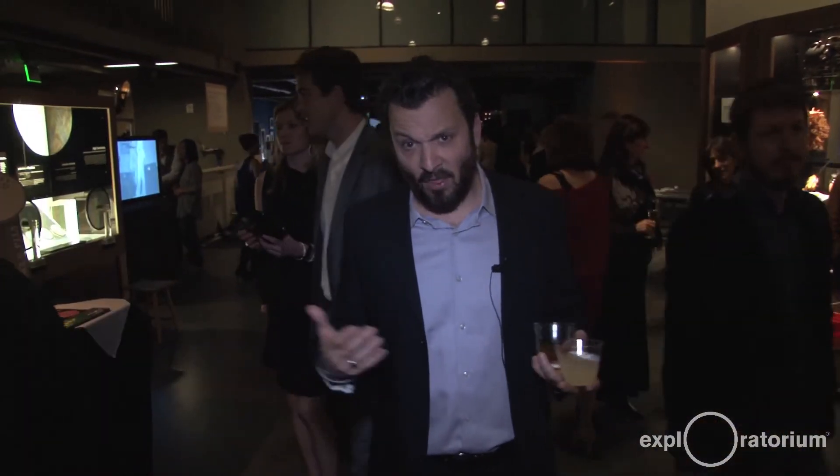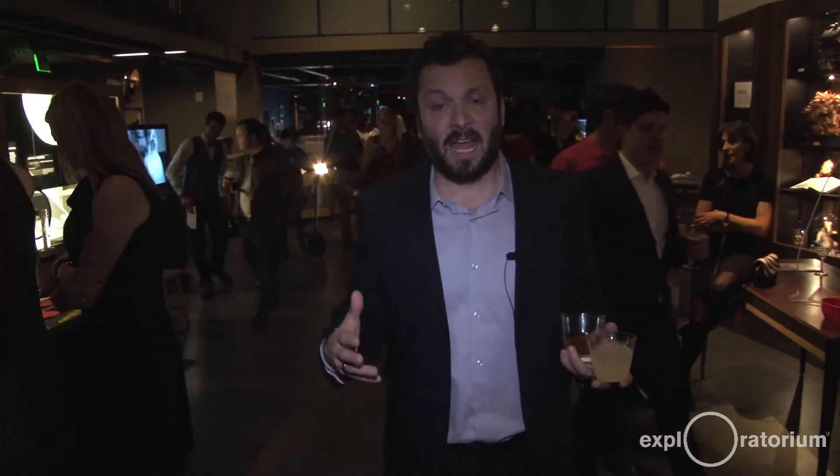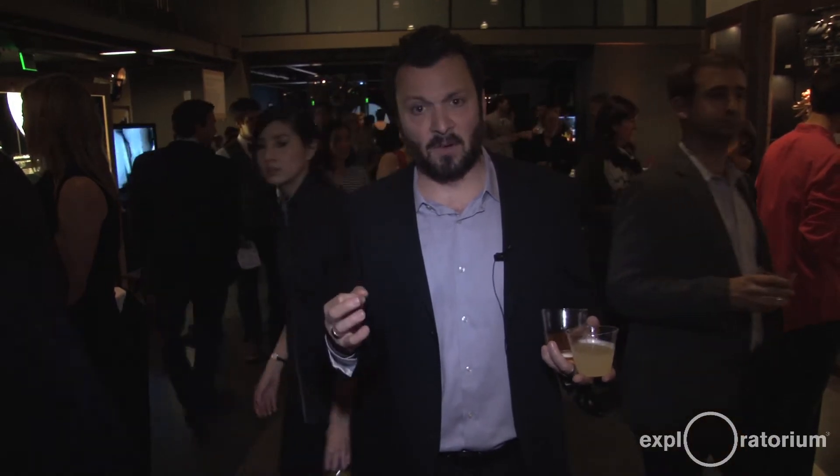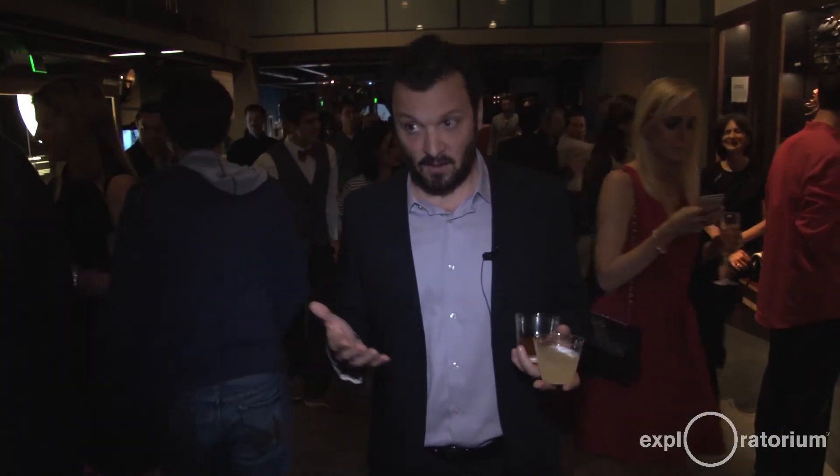Hi, I'm Zane Lamprey here at Science of Cocktails at the Exploratorium in San Francisco, California. Me and 1,000 of my friends are enjoying a literal playground for adults. There are a lot of fun things to do — it's a playground — and there are 30 bars, food, and wonderful people. So if you'd like to have a good time, you'll find yourself here next year at Science of Cocktails. I'm gonna go drink.